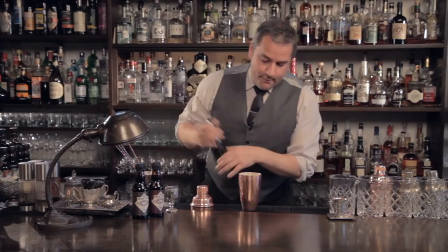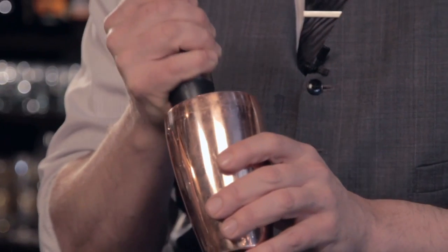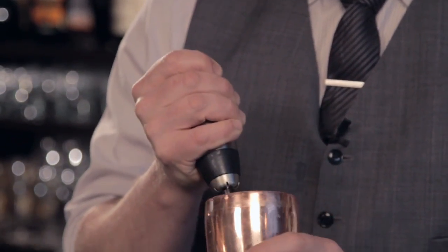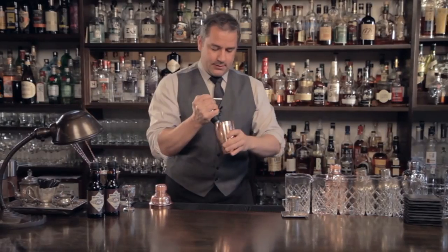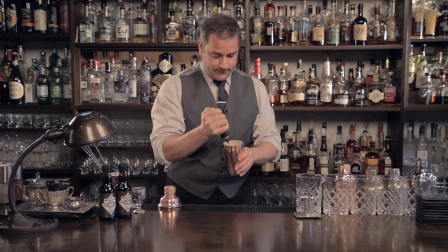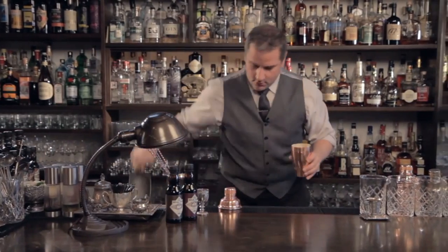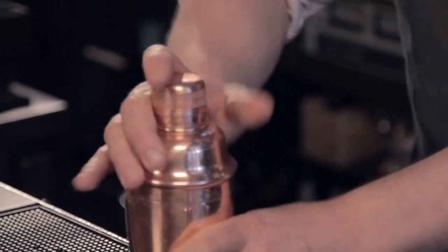Now we're going to mix this up as well as we can. We're using our frother because there's egg in it — we want as much emulsification as possible. Blend that up, let it expand in volume. We're going to add our ice and shake the bejesus out of it.